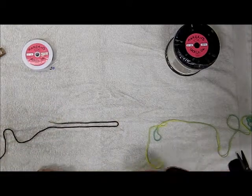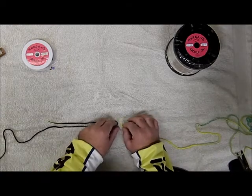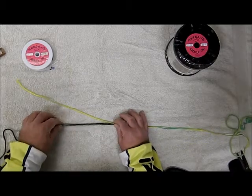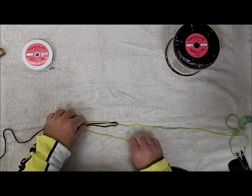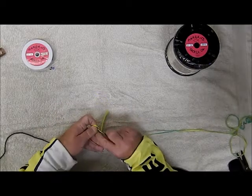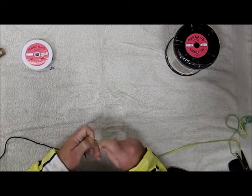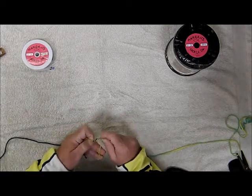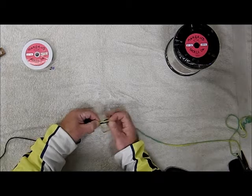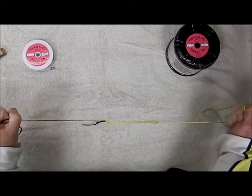Now we're going to show it to you with a little bit of yarn — a little bit easier to see. The brown is your copper and the yellow will be your line. Go through the loop, down, six wraps. Get your six wraps, come back through, and cinch it tight. And that's your basic Albright.